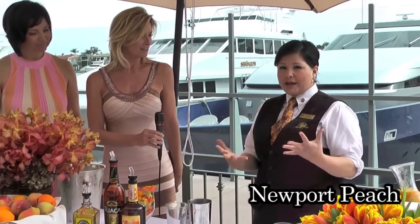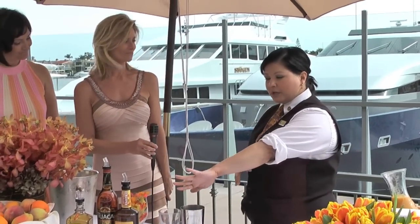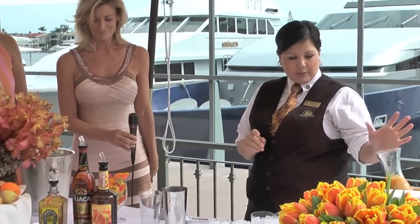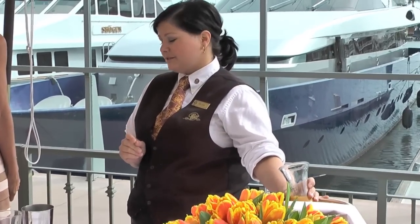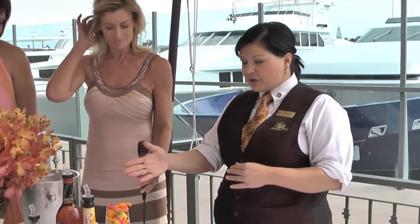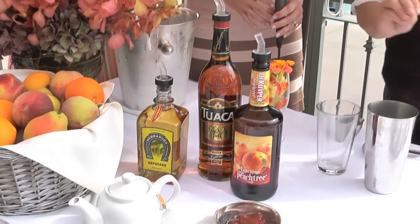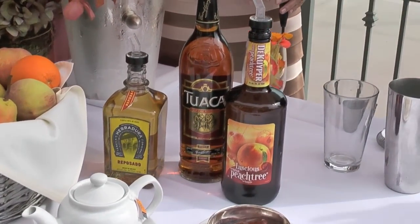I started with a puree of peaches, chipotle peppers, and some orange picot tea — we have a house blend. That's going to go into our drink today. The drink is Jera Dura Reposado Tequila, Chewacca, and there's a little bit of peach schnapps already in the mix.